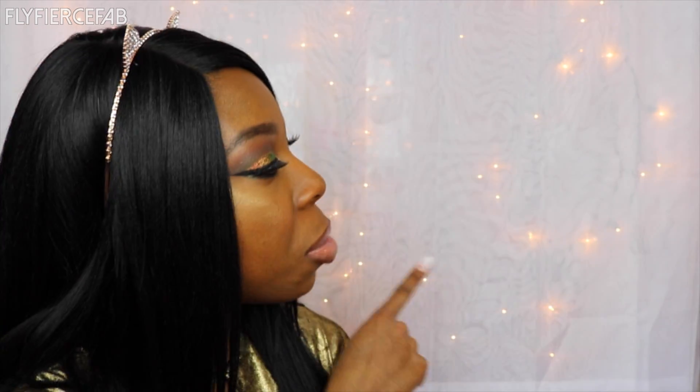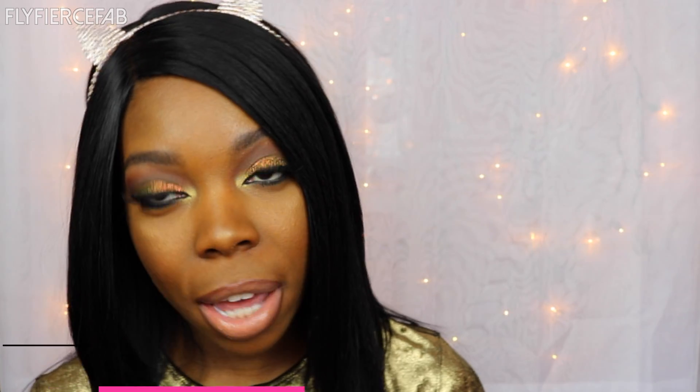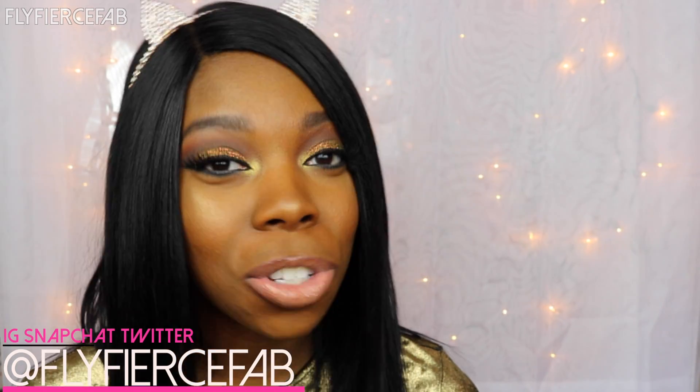Okay guys, that's how I got the look, and I hope you enjoyed my tutorial. Make sure you head over to Grace's channel next so you can check out her look as well. Don't forget to thumbs up this video and subscribe to my channel. I also have a review on this unit and I'll put that right here. If you have any questions, you can leave a comment below and I will get back to you. You can catch me on Instagram, Snapchat, and Twitter — I'm FlyFierceFab on all those platforms. And you can check out my blog too at FlyFierceFab.com.